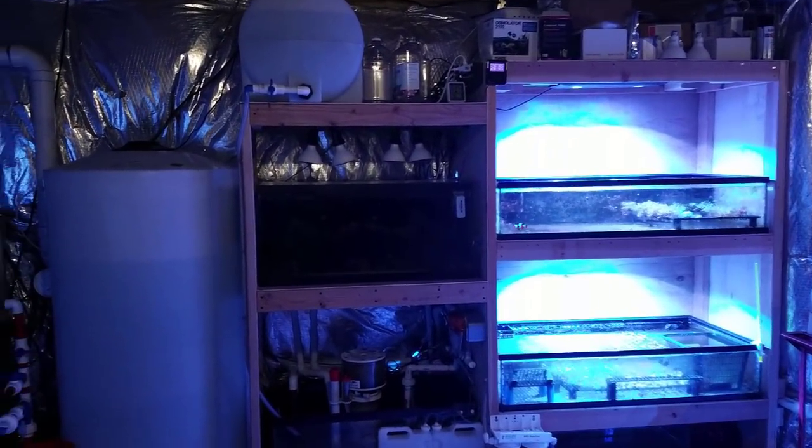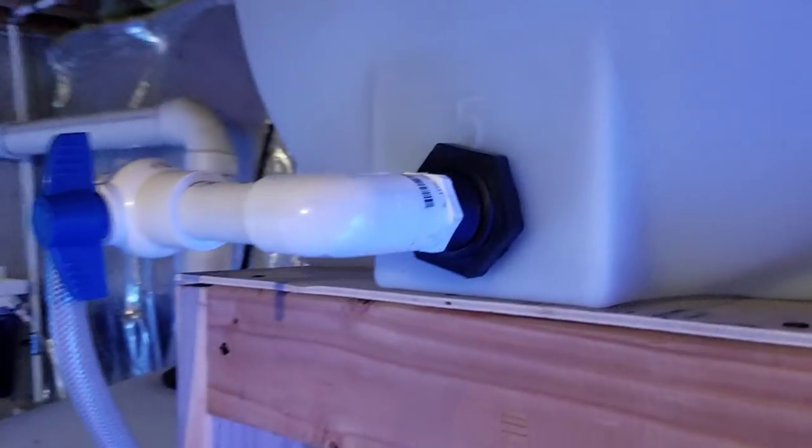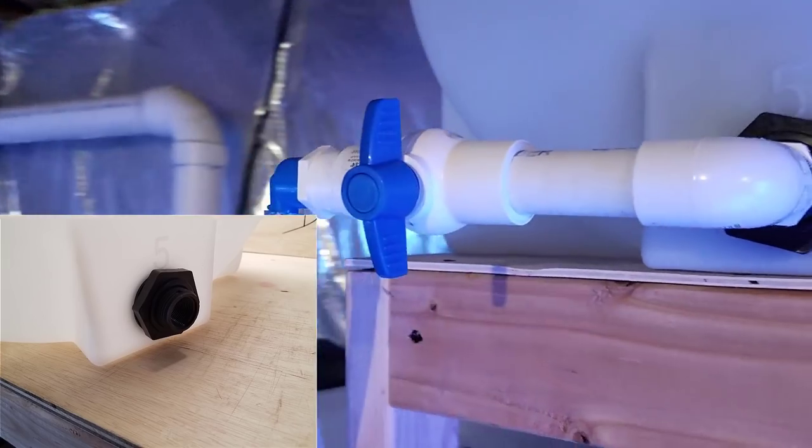It's a very easy setup. It actually came with the bulkhead already intact — it's a three-quarter inch fitting — so I just went and got the fittings at Home Depot and made the connection.